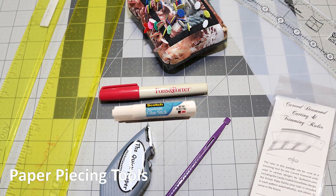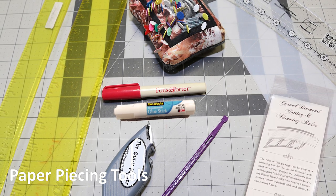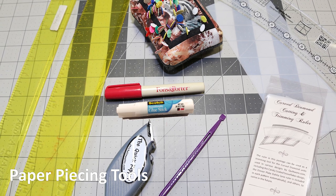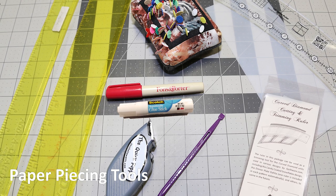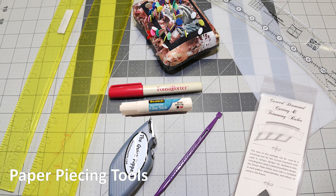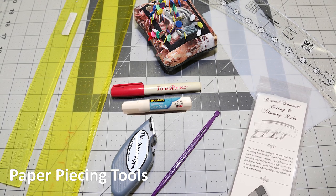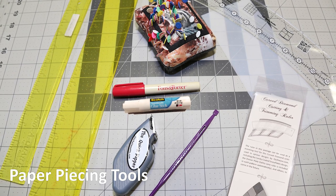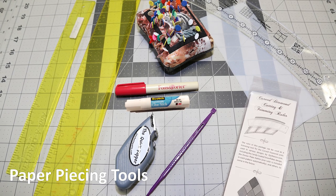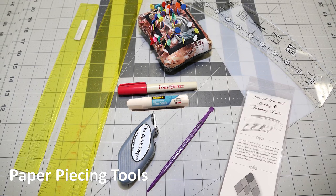If this is your first time paper piecing, there are some special supplies on page 5 listed as paper piecing tools, and also throughout each of the individual booklets as applique tools. These include add-a-quarter rulers in 12-inch and 18-inch sizes with a small lip that allows you to cut a perfect quarter-inch seam, plastic fold templates, flat-headed pins, curved rulers such as the 12-inch Creative Grids wave ruler or the curved diamond cutting and trimming ruler from quiltworks.com, and special glues including glue pins, repositionable glue, and basting glue. You will also need a purple thang, a light table, and special applique needles and threads.